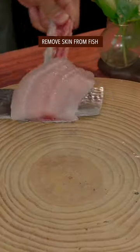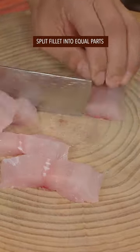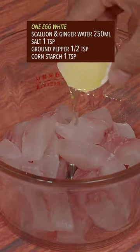Fillet it with your left hand. Remove skin from fish. Cut off the red part in the middle. Split the fillet into equal parts. Put it into the blender. Add egg white.